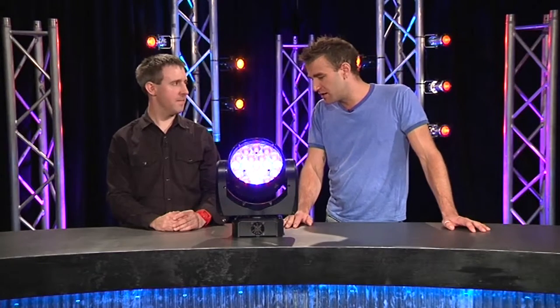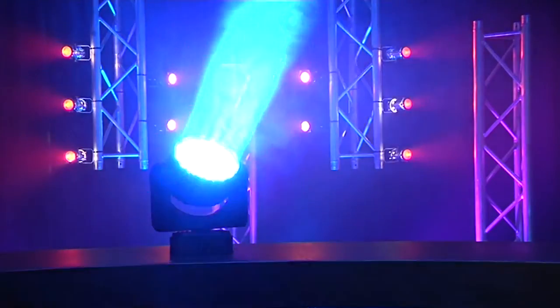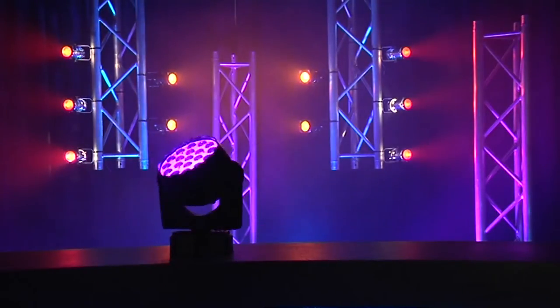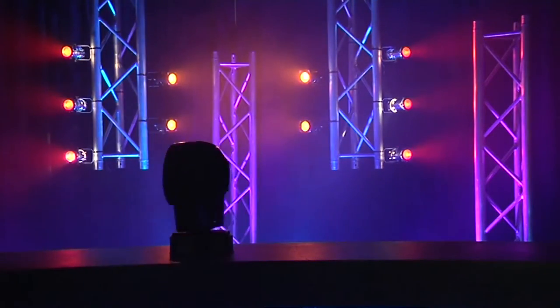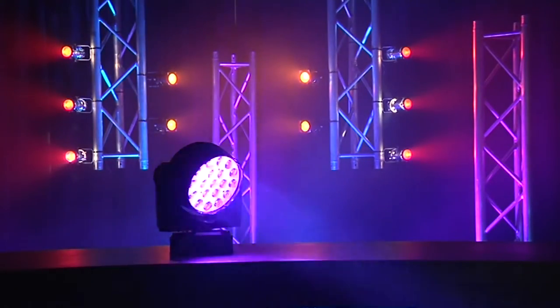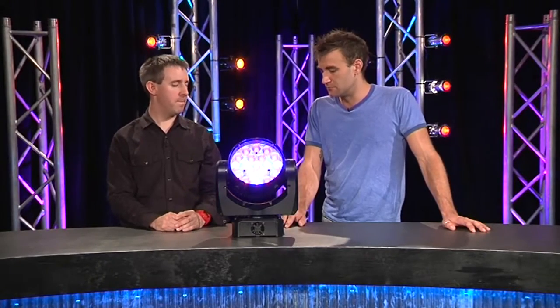Cooling wise, it's got fans but it doesn't seem like it's making a lot of noise. They're variable — as the fixture gets hotter the fans ramp up — but it's got a lot of LEDs in it and still doesn't get hot compared to any of our discharge fixtures. Compared to a discharge wash light it's nowhere near as hot; you can happily touch it after many hours of use. There is a fan just to manage that heat, but it's super quiet.